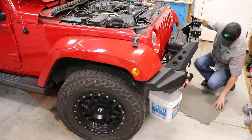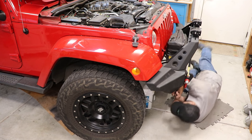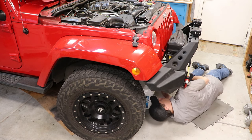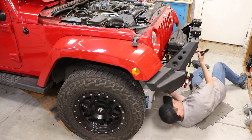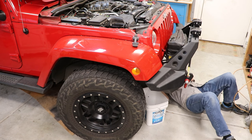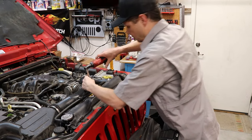We're going to start by opening up the petcock under here to drain a little bit of our fluid so that it doesn't spill out all over the place when we take the thermostat off. And while that drains, we can get access to our thermostat here.